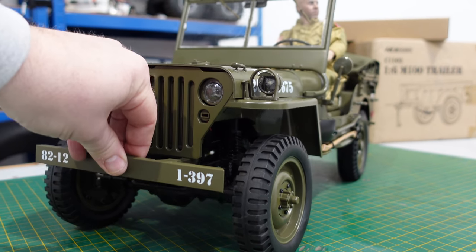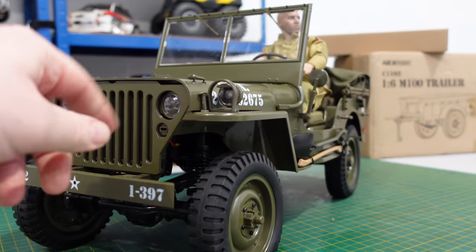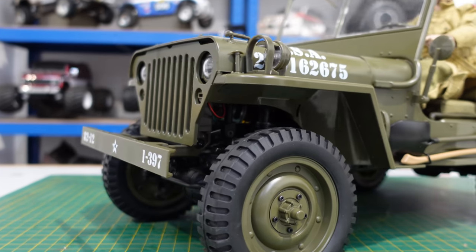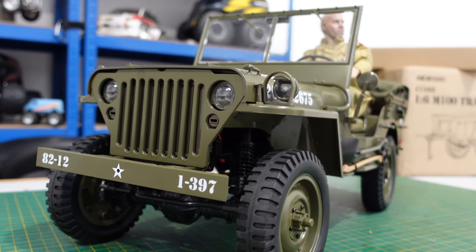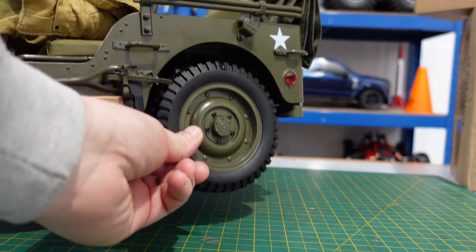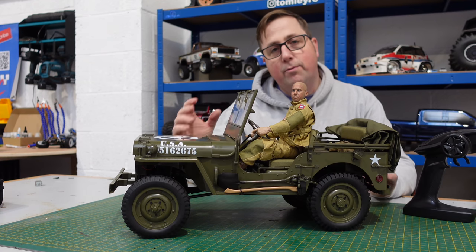When you get these, they come really bouncy. I've put 50-weight oil in here — the oil it comes with is like water, probably around 15-weight. Putting 50-weight in makes it much better when you're driving around, so that's a top tip.